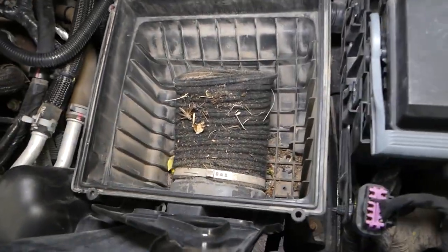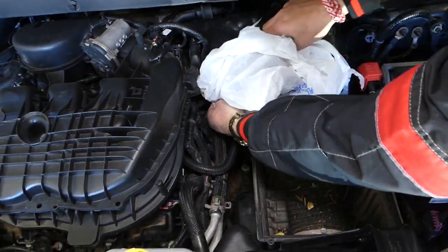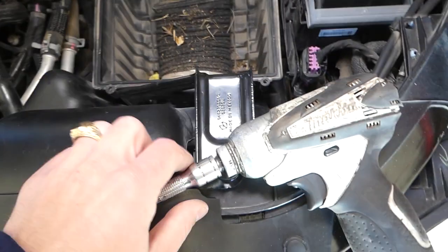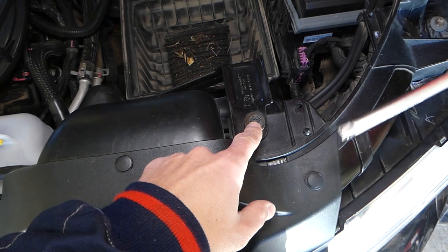We definitely need to clean here a little bit. Next, we're going to get a bag and cover our intake boot so we don't drop anything inside and don't get dust in there. Now right here we need to remove the bolt on top — this is one of them.